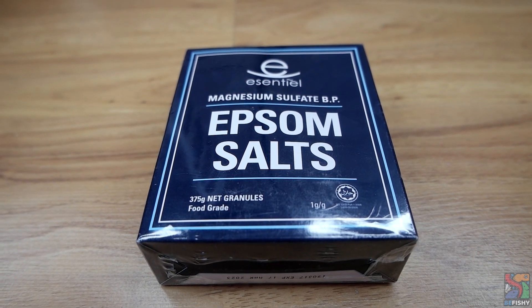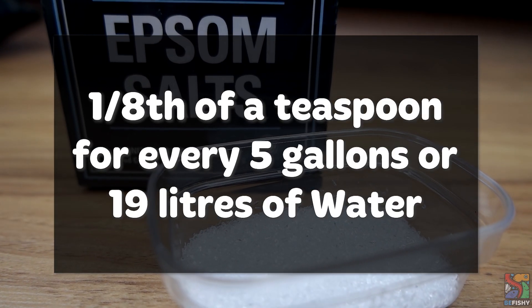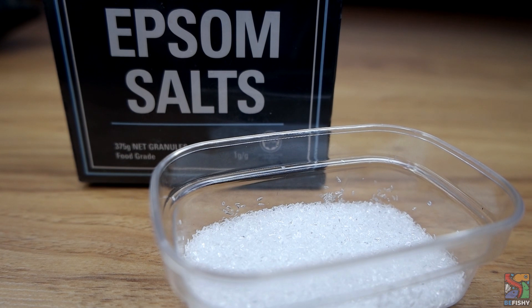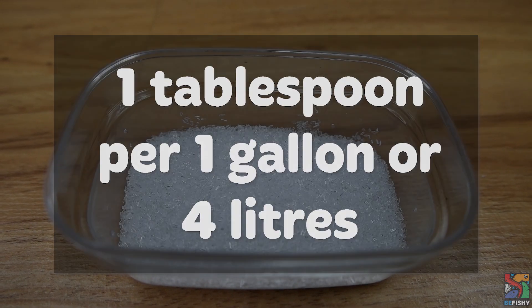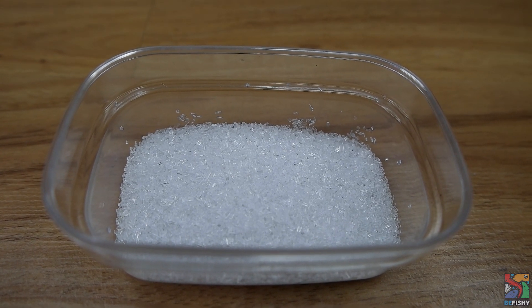Epsom salt is magnesium sulfate, so it is completely different from aquarium salt and marine salt. You can normally find pure Epsom salt sold at pharmacies and general stores. They're normally used for relieving muscle soreness and stress. In the aquarium, they can act as laxatives and reduce swellings, which is useful in treating constipation, bloating, and dropsy. There are two ways to go about the treatment. First is to treat it for a longer time period but at a low dosage — the recommended dosage is one eighth of a teaspoon for every 5 gallons or 19 liters of water. You can leave it in the water for a couple of days until the fish is looking better and remove it via water changes. Second is to give your fish an Epsom salt bath for a short time period — the recommended dosage is one tablespoon per gallon or 4 liters. This is a much higher concentration, so only leave your fish in the salt bath for 10 to 15 minutes max, and remove your fish from the bath once the time is up and if you see any signs of stress.